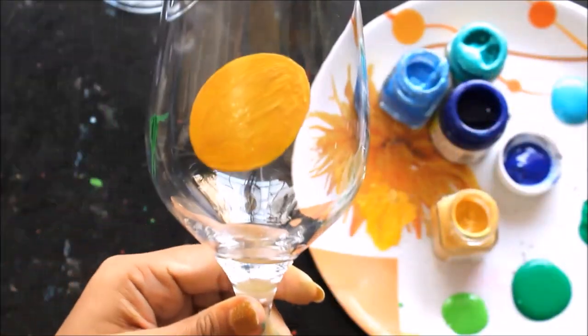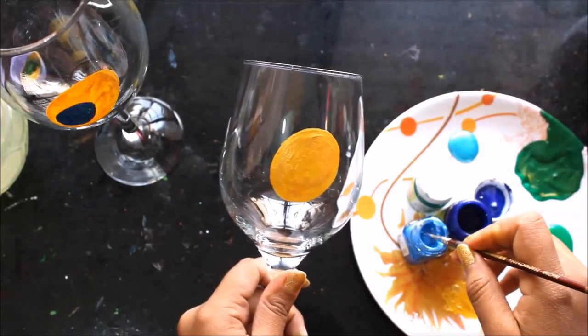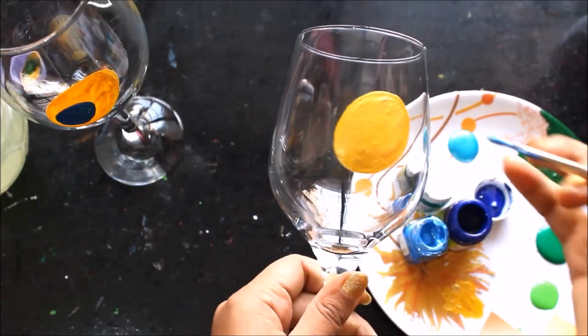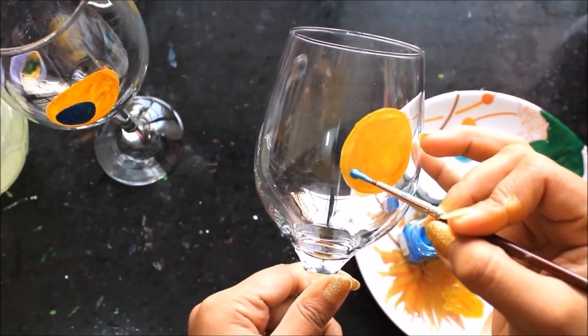Now we'll let this second coating also get dried up. Now we'll use the pearl light blue color and make an oval circle in the bottom middle of this golden circle.